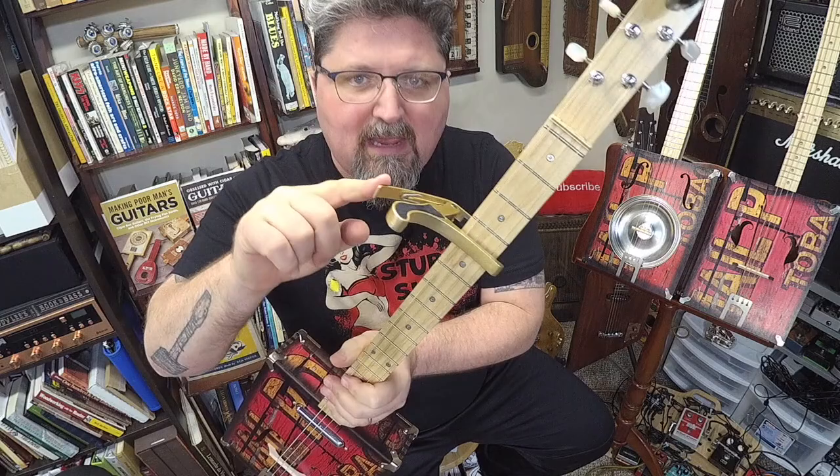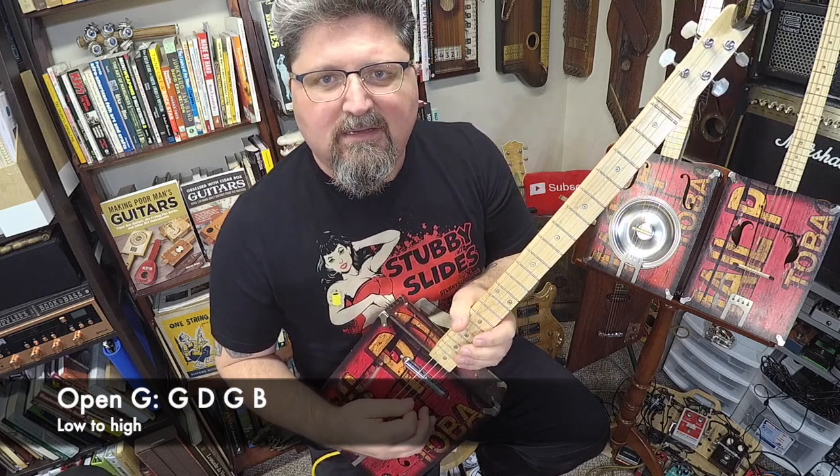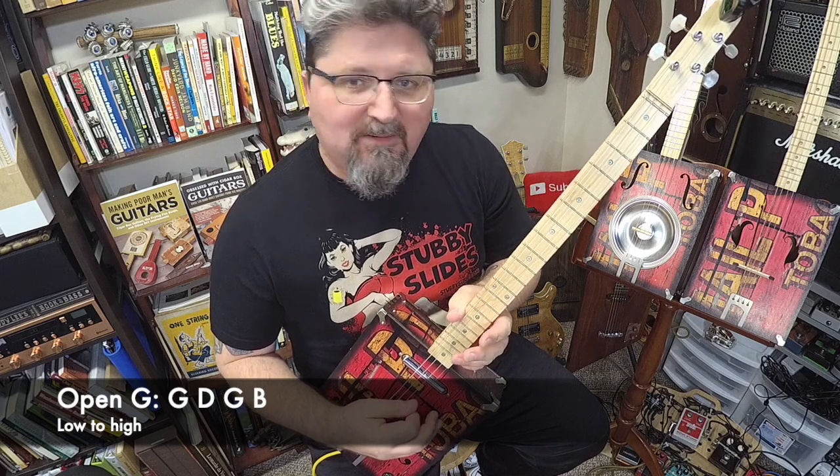So you need a four-string cigar box guitar, and you need it tuned to Open G. Now right now I have a capo on there. Open G is G-D-G-B.